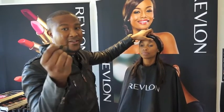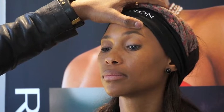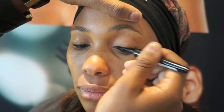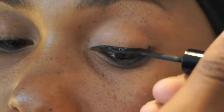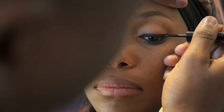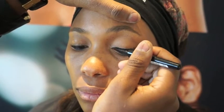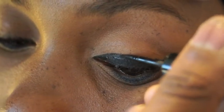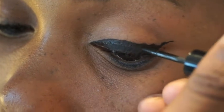Now I'm going to do my most favorite part of the look, which is the liner. When applying the liner you need to start from the inside of the eye and then take it right to the end. Depending on the function you're going to, or how dramatic you want the line, you can make it bigger by just following the same line and going over it.